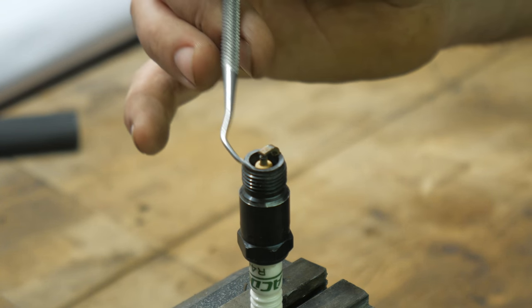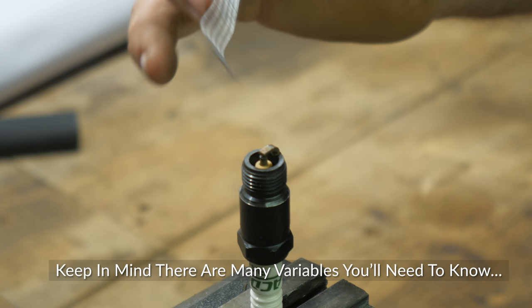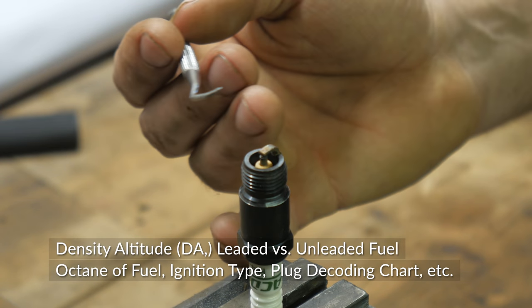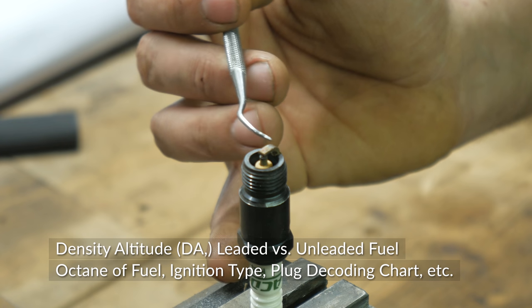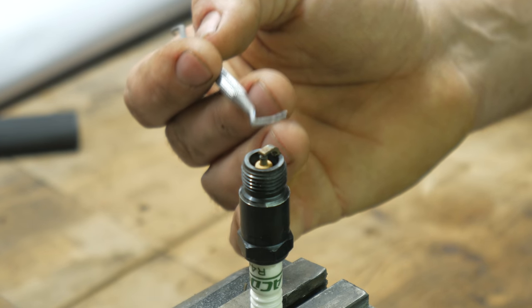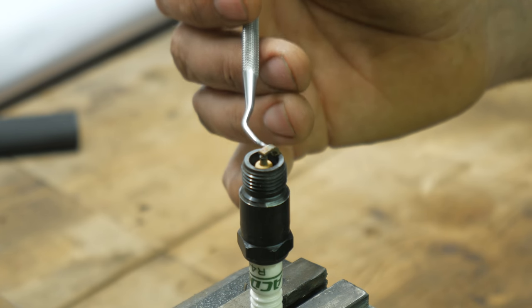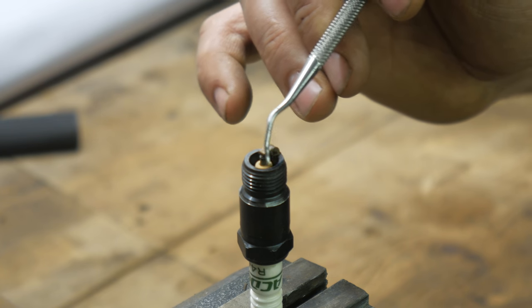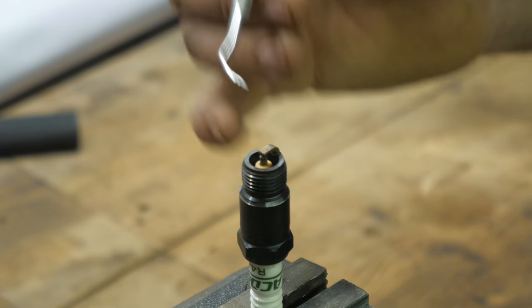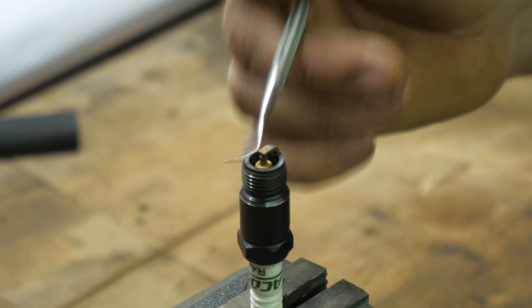Air-fuel mixture actually shows up on the base ring here. You want to see a light soot color all the way around this ring - this is your jetting. If you're too fat, you're going to get heavy dry soot around here. If you're too lean, you're not going to get soot all the way around - maybe only partial soot or no soot at all, just a color change depending on the plug. A light soot is good, but if you've got heavy soot that you can wipe and see on your finger, you're jetted too fat.